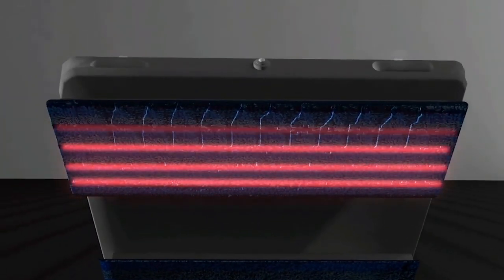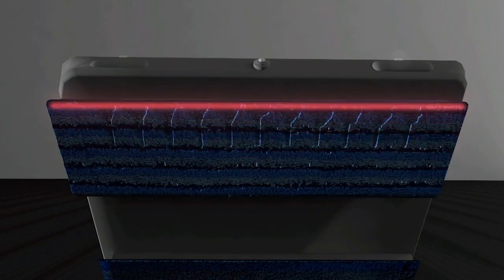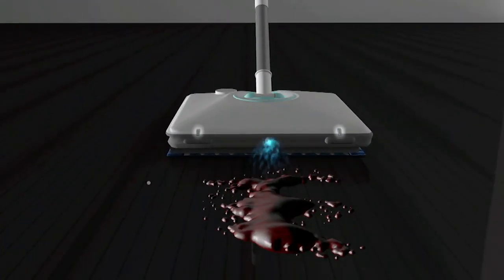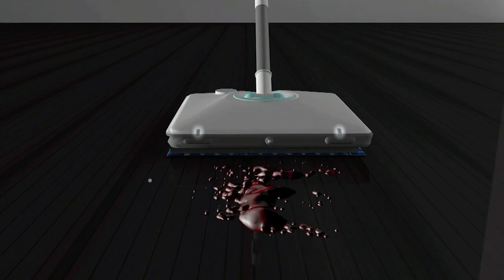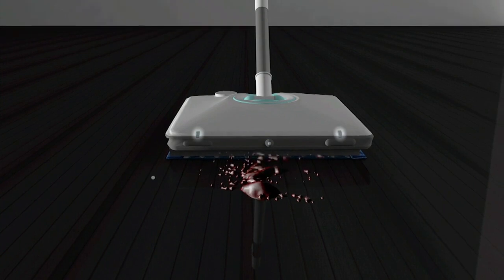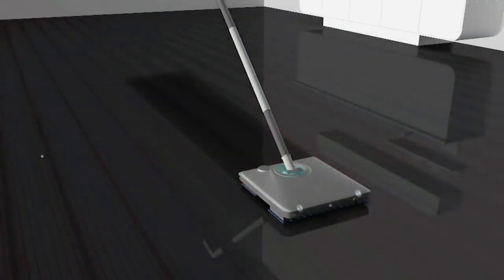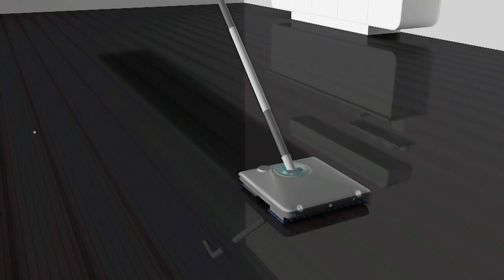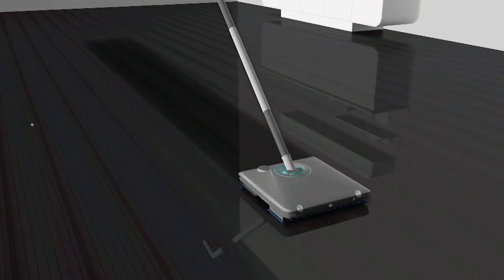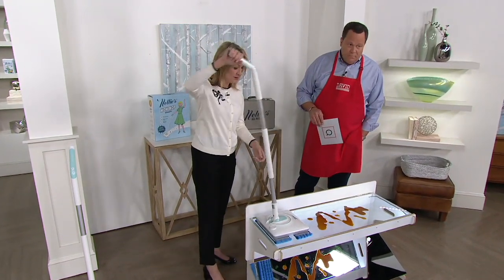The new pads have dark blue lines — those are a stiffer fiber — so that's really great for scrubbing. The front pad has those stitched channels, so whenever you're coming up on a mess, a spill, or any kind of excess liquid, instead of just pushing the liquid along the floor, this is actually going to grab that liquid and bring it right into the center of that front pad. When you have a spill or a lot of excess liquid, you just kind of want to keep going forward.